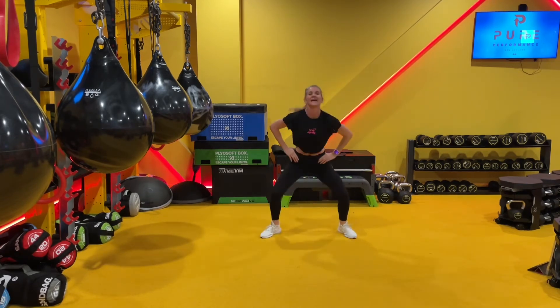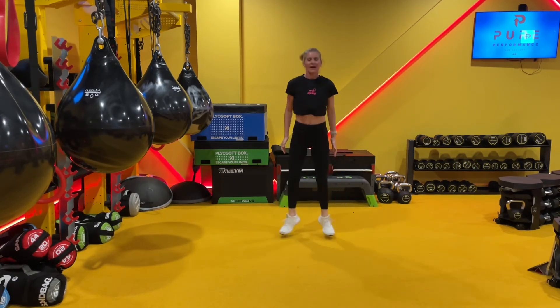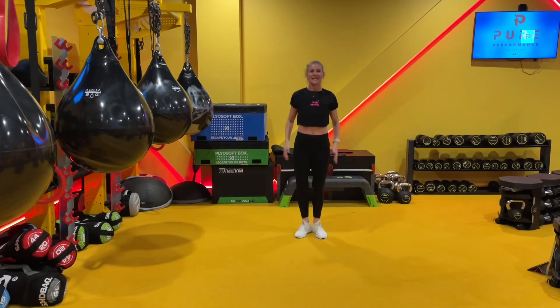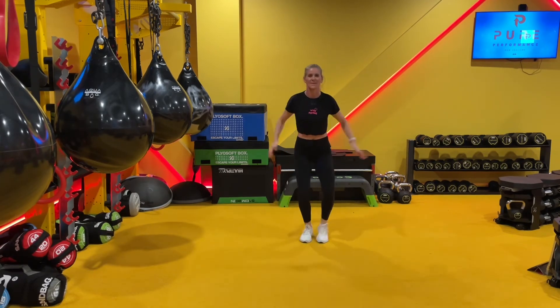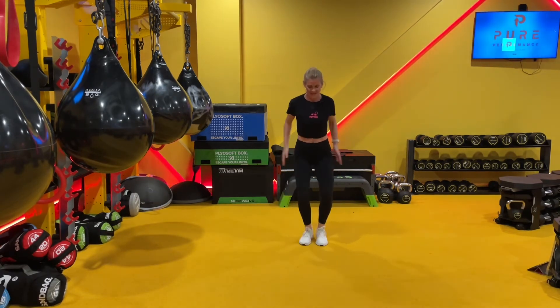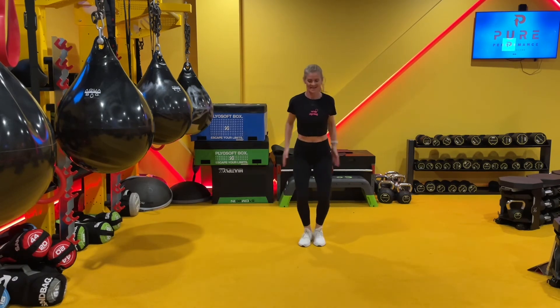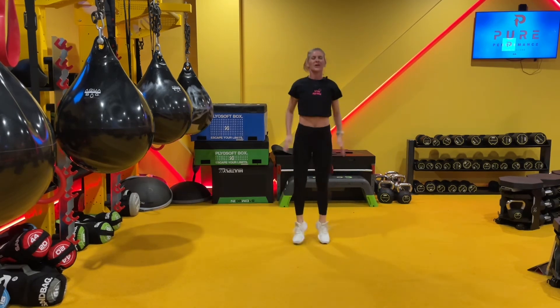We're going to take jump jacks. Turn the toes out, land the heels. If we're taking proper jump jacks, we've got arms as well and a little bit of Lady Gaga. If you're not doing high impact, here's your option — keep the arms going and just switch feet. Reach the toes out nice and long. Keep both knees bent throughout. Four, three, two, one.